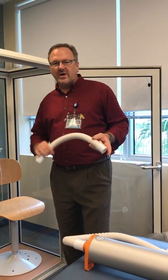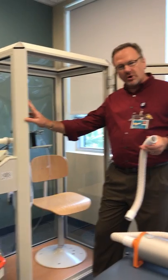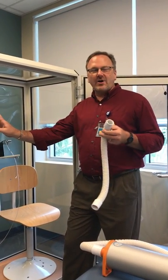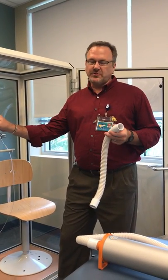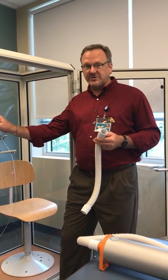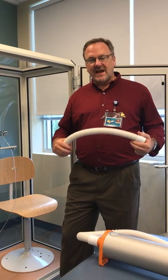This video is to show you how to actually physically set up the plethysmography box, partly for the test and also partly for the calibration. You should have already watched the video on how to do the computer portion of the calibration. This is how to set it up for the test and the calibration.